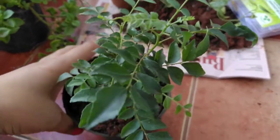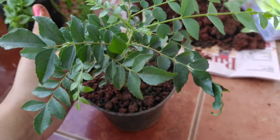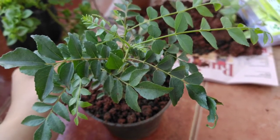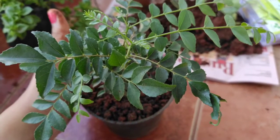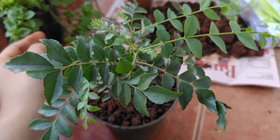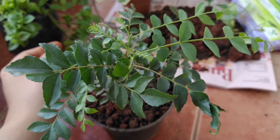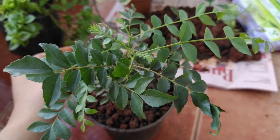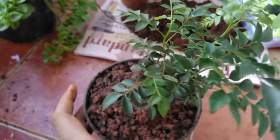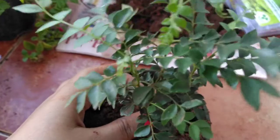When getting the curry leaf plant from a nursery, always check the leaves. There are some small dots that appear on curry leaf plant — if you see those dots, do not get those plants because they are already infested. That is the most basic disease in curry leaf plant, and it also spreads to other plants. Always make sure the leaves of the curry plant you are buying are spotless.